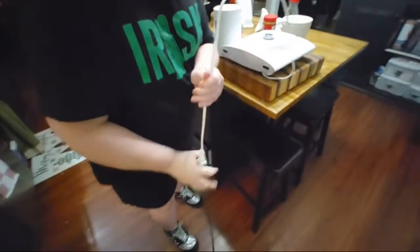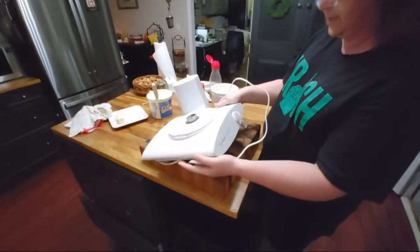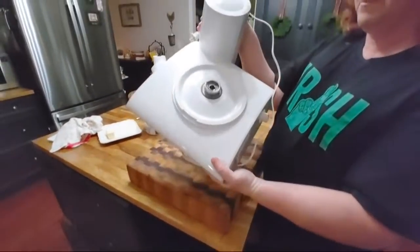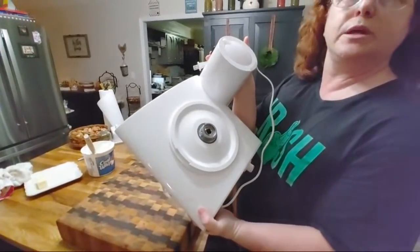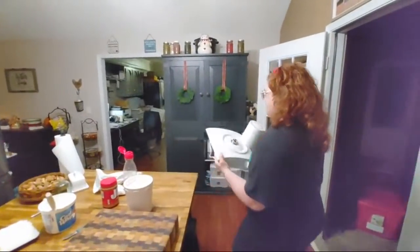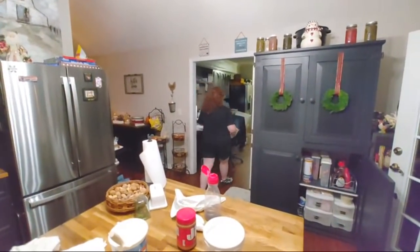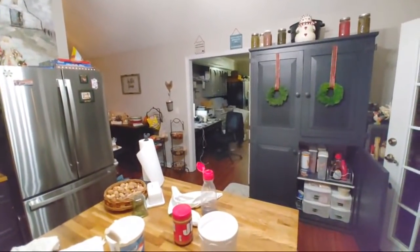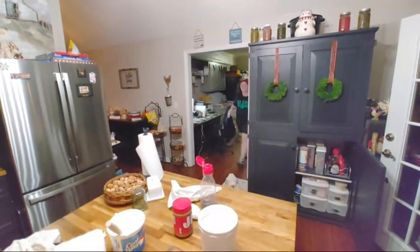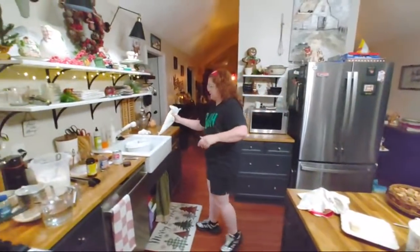Look how lightweight this mixer is - this is why I like it so much. And it costs a lot. I'll be honest with you, if I didn't have this show, I wouldn't have this mixer. But if you can afford one or you want one for Christmas, I don't even know if they're still on back order or not. See how much lighter that is than a KitchenAid? There's a reason everybody always keeps their KitchenAid right there on the counter in the same spot - they're heavy.